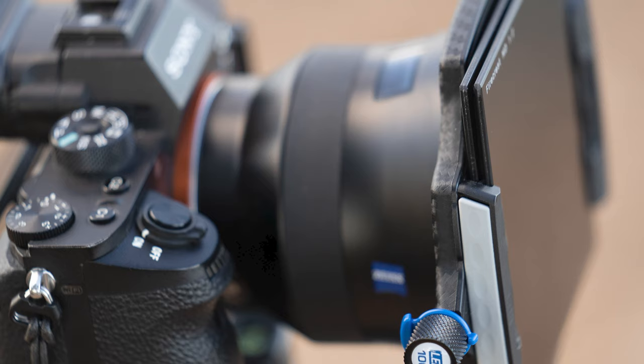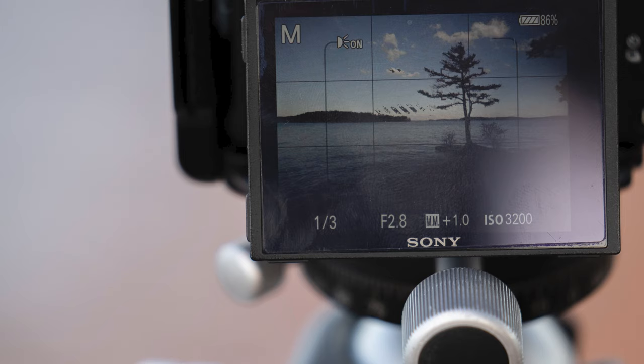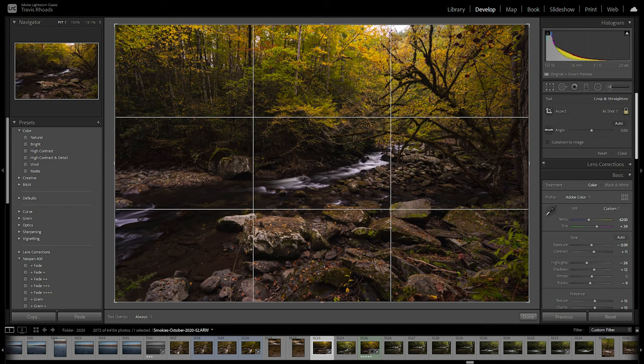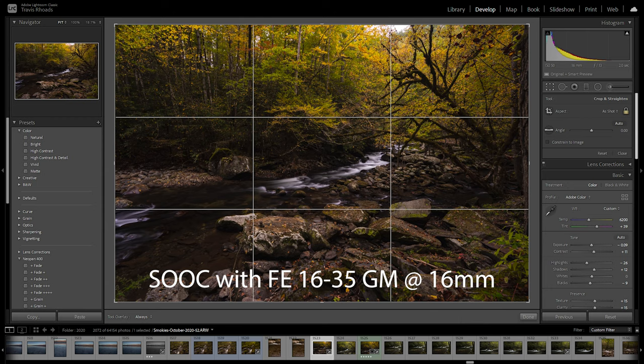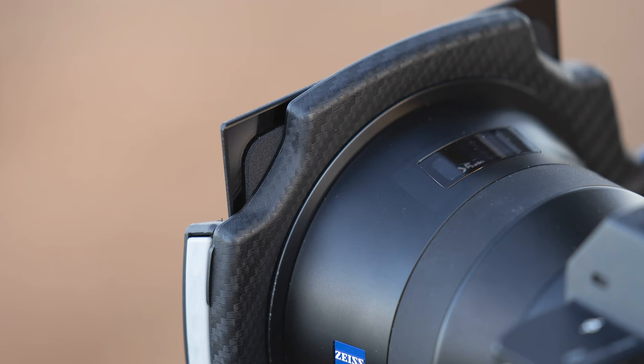When using two filters at a time on an 18mm lens, I don't see the filter holder in the image — it's not causing a vignette on the edges of my frame. I have also not experienced that when using a 16mm lens. Because of the larger size of this filter holder, it just doesn't cause a vignette and show up in the corners of your image.